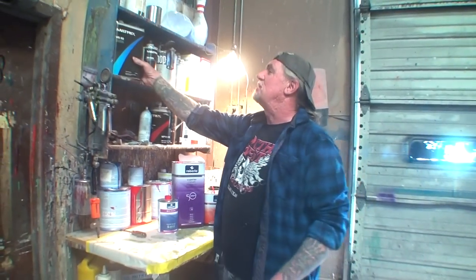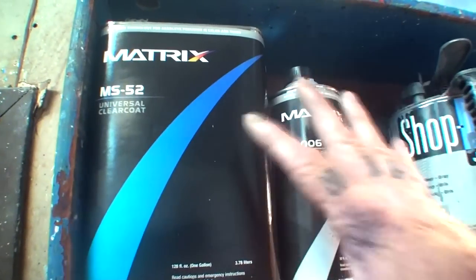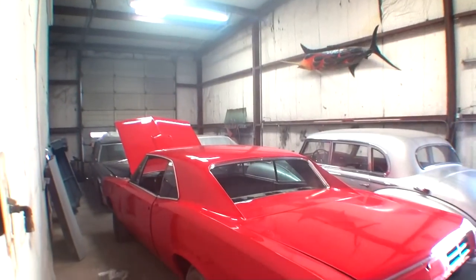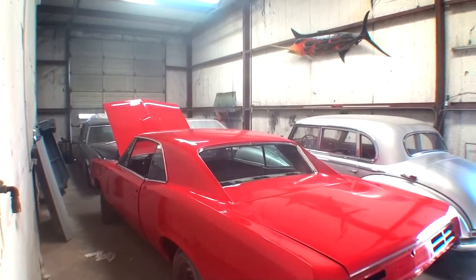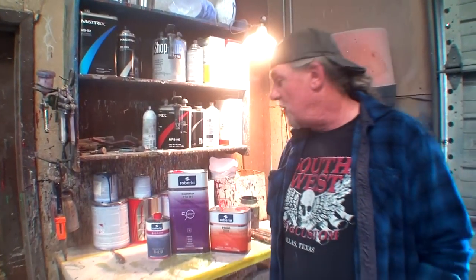I normally use the Matrix MS-52 — that's the clear I use. It works out very, very nice. I've been using that for years. You can see this GTO was painted with it — it's an awesome clear, it works great. That's usually the clear I use. But I'm moving to Moab, Utah, and we can't find any Matrix products, so I'm going to have to change paint suppliers.